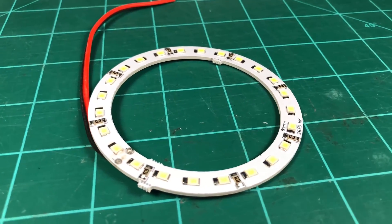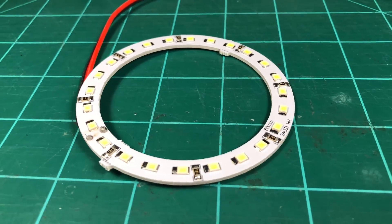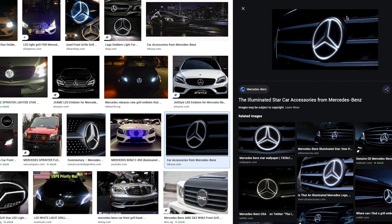The LED ring I used is just a simple 80mm white LED ring I got off AliExpress. These types of LED rings are often used as replacements for running lights on cars or to create the halo effect you see on certain Mercedes grill logos. They come in many sizes, so if you want to go a little bit bigger or smaller, it's entirely up to you. All you need to do is find or design a mounting bracket to attach it to your print head.